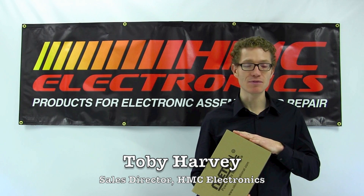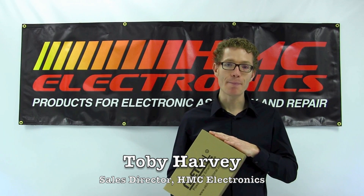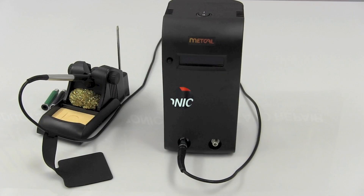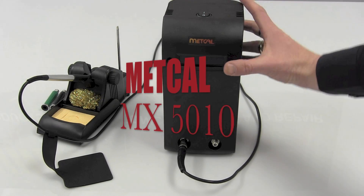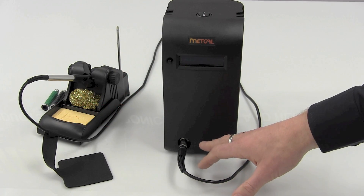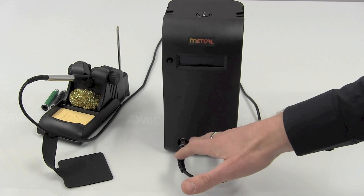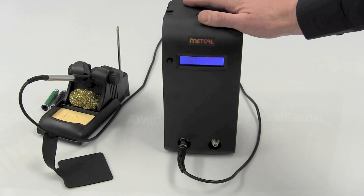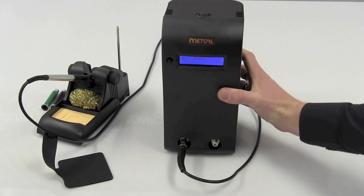Hi, this is Toby with HMC Electronics. We're going to be taking a look at Metcal's MX-5000 Solder Rework system. The MX-5000 isn't just a sleek redesign of the MX-500 system that was around forever — and in fact it is still available. The MX-5000 actually has twice the power of the MX-500.